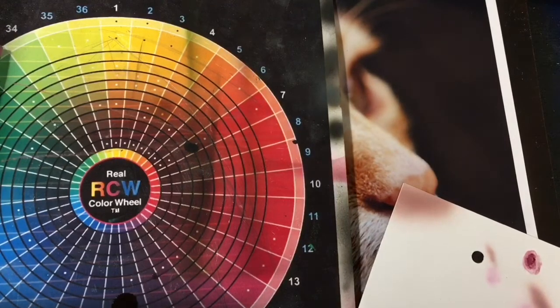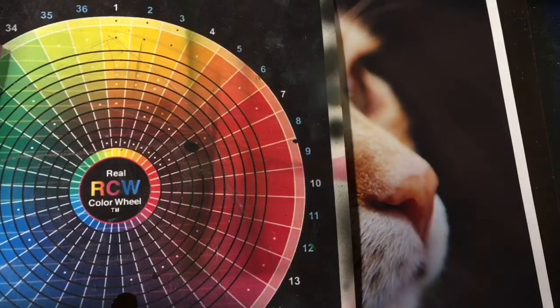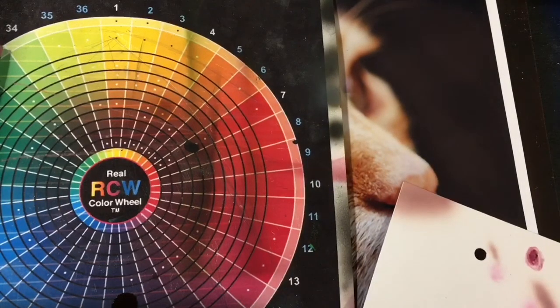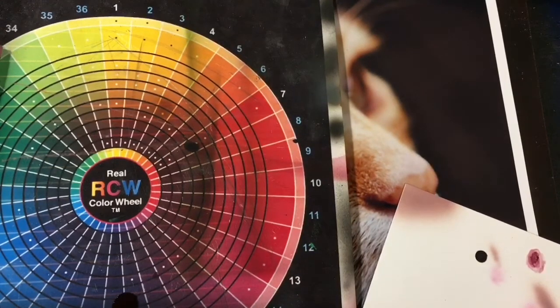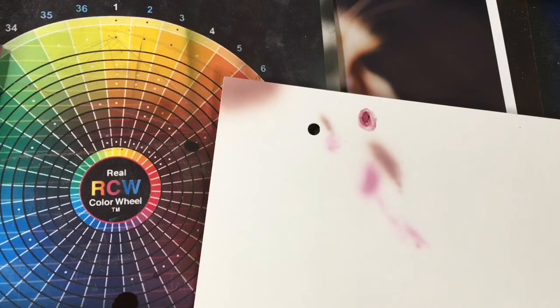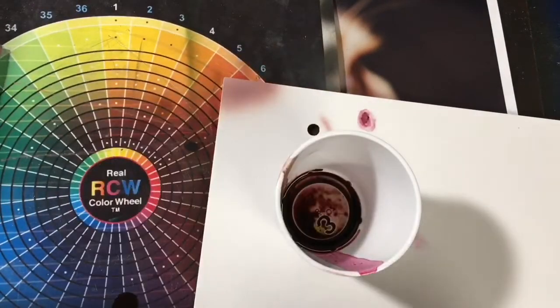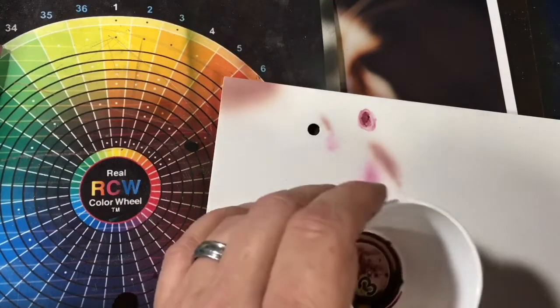Now you can compare and say, okay, what does that color need? Right now it looks like it needs to be moved a little bit toward the orange. So what I'm gonna do is just shift it. I'm gonna go back to my original mix and add a little drop of yellow, and it'll pull it, because my color is more down here and needs to come up this way.